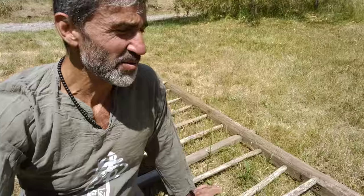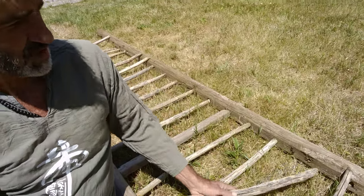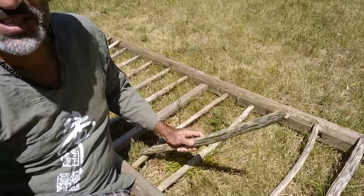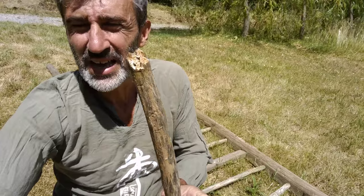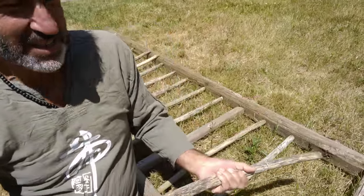This was from the age before nails and screws, because those things were expensive — they were metal. So people would make the holes, you can see right here, they would make the holes and then shape the wood by hand tools in order to stick the rung into the holes. And then they would have a ladder that would last forever and ever.